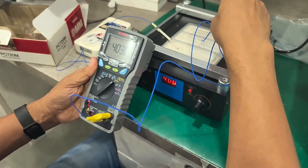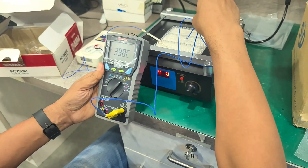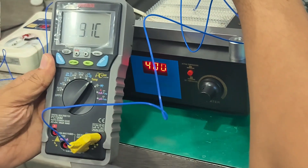We are testing the bottom heater of Toki BT 120. This is a 120mm bottom heater, IR heater, and the temperature is set at 400 degrees.